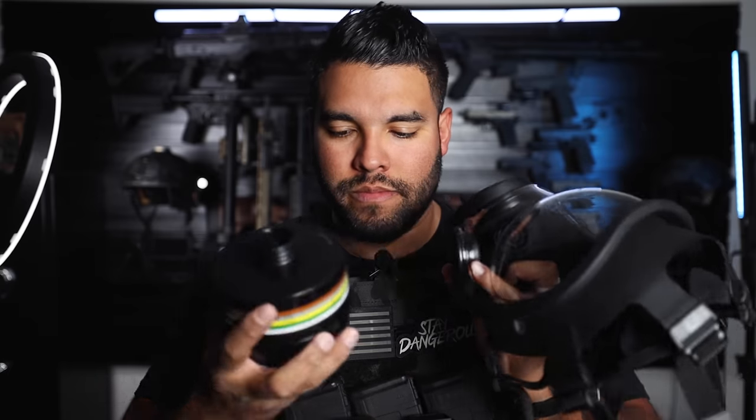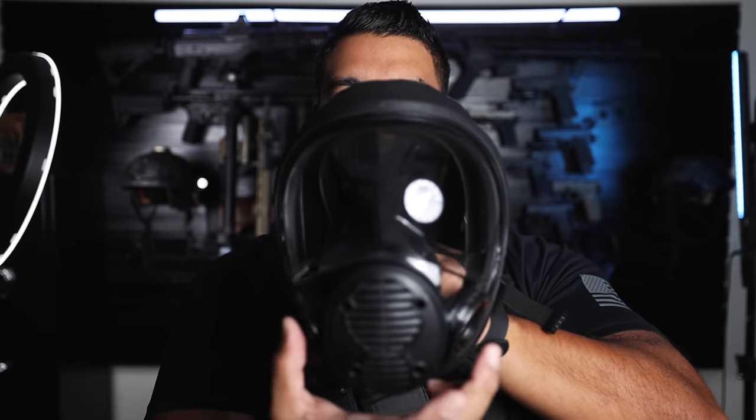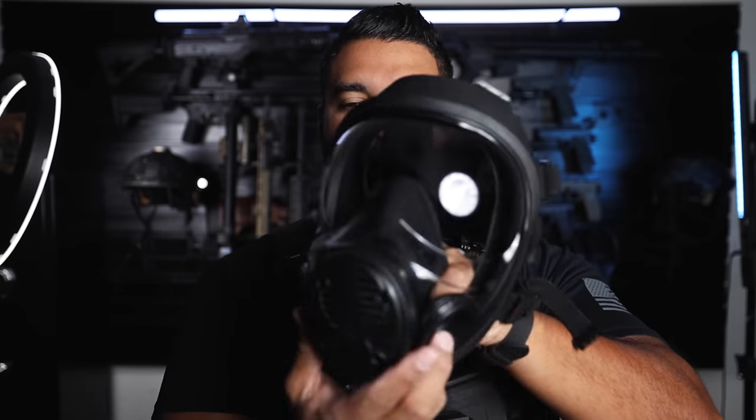So this is the filter. Let me show you what the respirator looks like — here's the filter. You just pop this out here. It's kind of hard to get; I had to use a flathead. You pop that out, you choose what side you want the filter on. I chose the left.